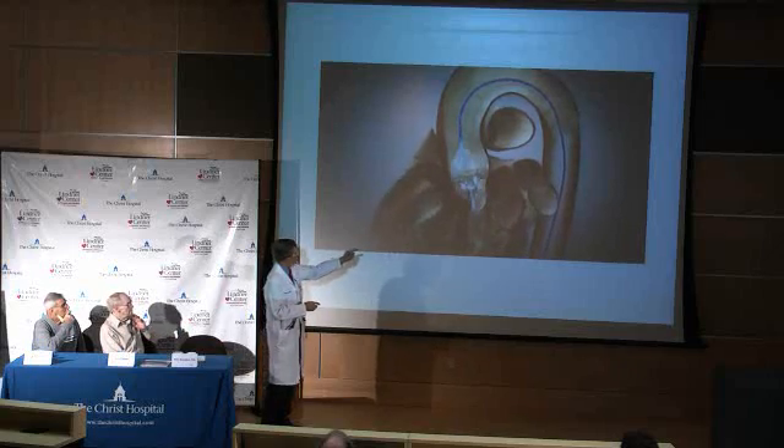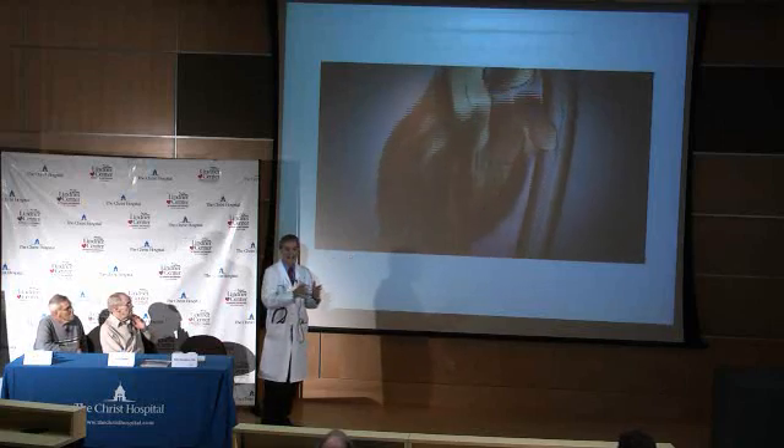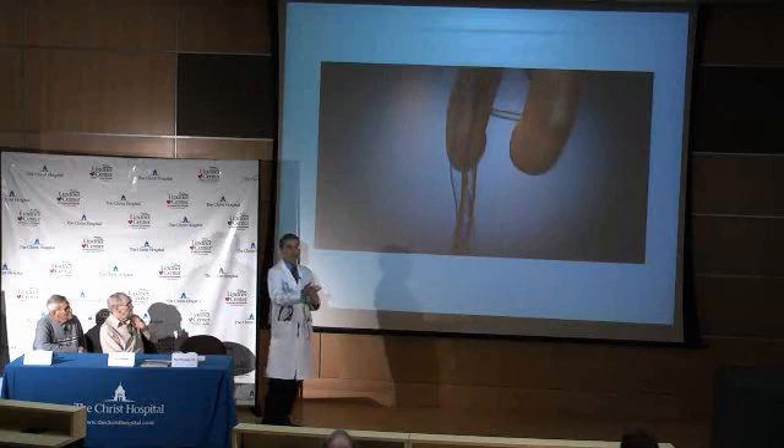We then take a balloon and do what's called a balloon aortic valvuloplasty — we basically crack the valve and loosen it up. When we do so, we pace the heart at about 180 beats per minute, because you don't want the heart to squeeze normally during that 10 seconds or so. If it does, it'll spit the balloon out, just like a cork coming out of the top of a bottle.